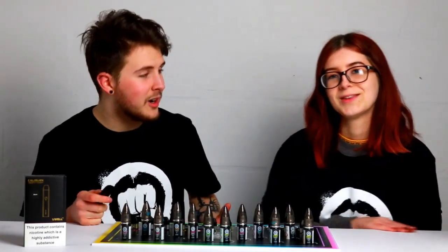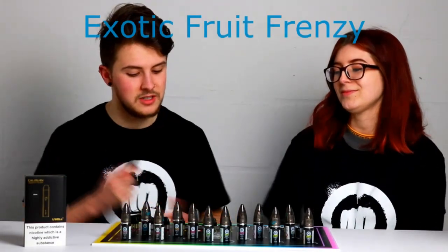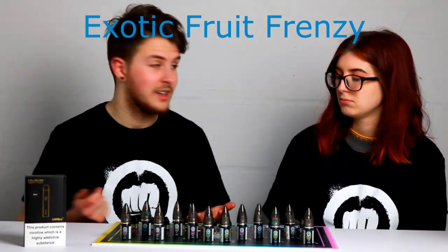Moving on to the next one — Exotic Fruit Frenzy. This is a mixed tropical fruit with a little bit of cantaloupe melon and passion fruit. Let's give it a go.